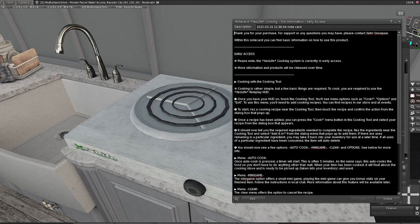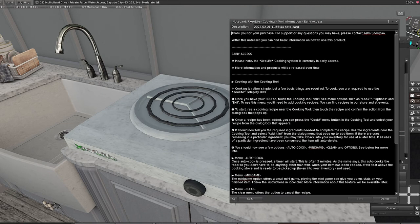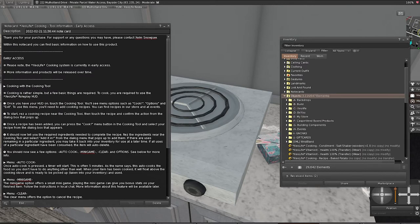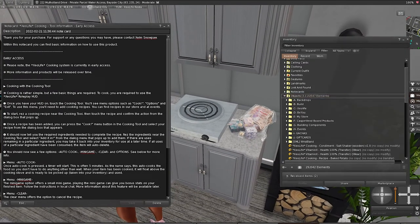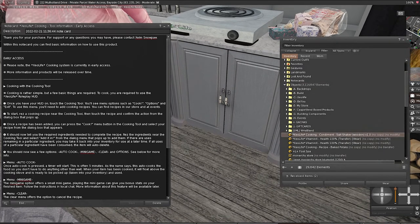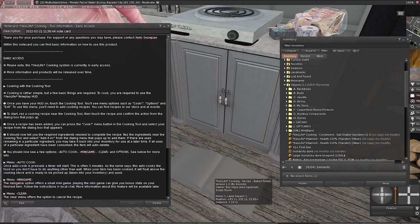I'm going to follow the instructions. For cooking with the cooking tool, you rez it and then touch the cooking tool to see more options such as cooking options. After that you rez the recipe, then touch the recipe and confirm the action from the dialogue box. So first you rez the tool, then rez and touch the recipe to add it.